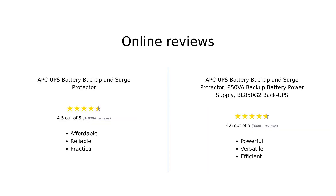Overall, both products receive high praise from users, but they cater to different needs. The classic APC is favored for its affordability and reliability, while the BE850G2 is celebrated for its power capacity and versatility. Users recommend both products depending on individual requirements for power backup.